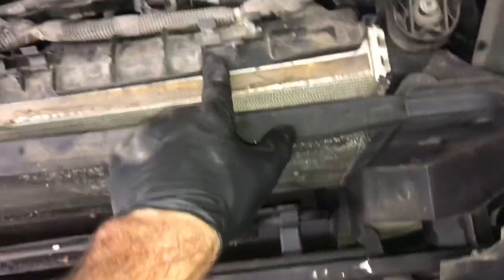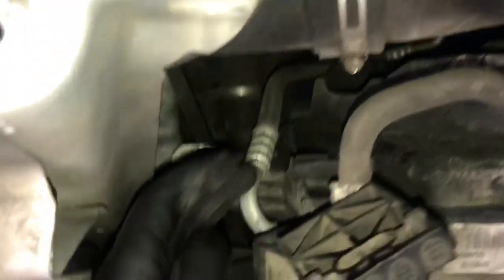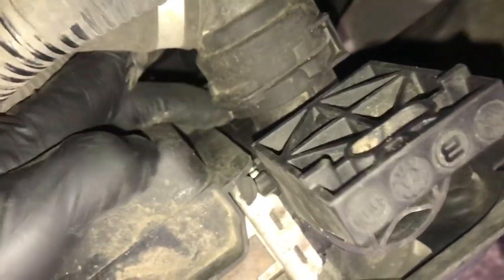We're going to get a few things unplugged and a few hoses disconnected from the fan shroud, then disconnect the fan shroud from the radiator and lift it up. There's plenty of slack in the wiring harness, so as we lift it we can get to the clips more easily. On the side of the radiator, there's a clip that holds the fan shroud in — press that clip inwards and pull the fan shroud upwards to unattach it. Do the same on the driver's side, which is underneath the radiator hose.